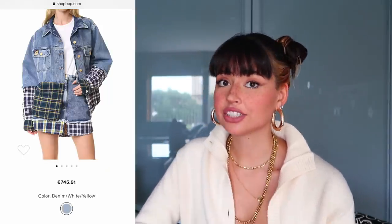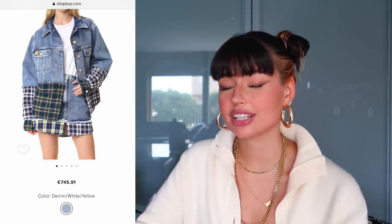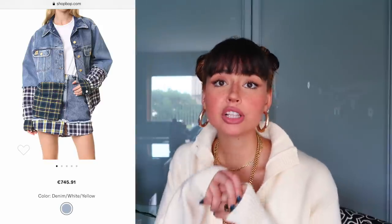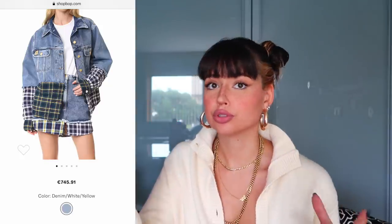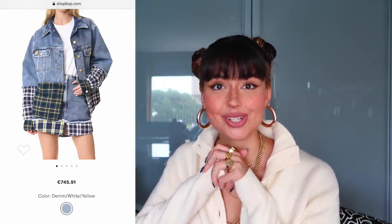I searched a little bit and found that this jacket is actually from Natasha Zinko, and the price is 745 euros, which is a lot. So I really looked into it and realized this is kind of an easy DIY — something I can probably do on my own. So I decided to do the DIY first on this video and then recreate the outfit. Now let's roll the intro.